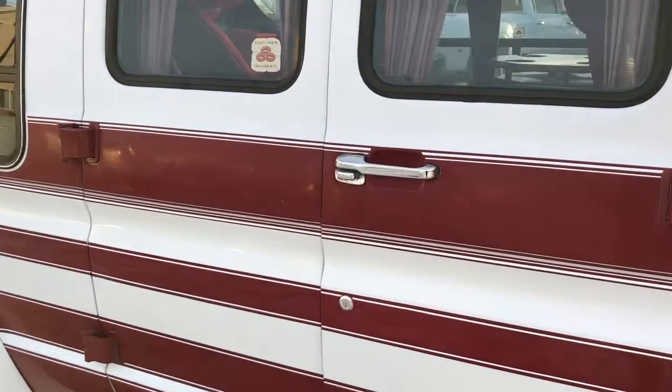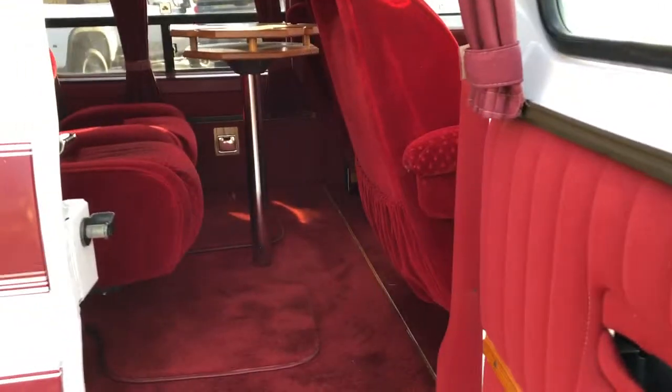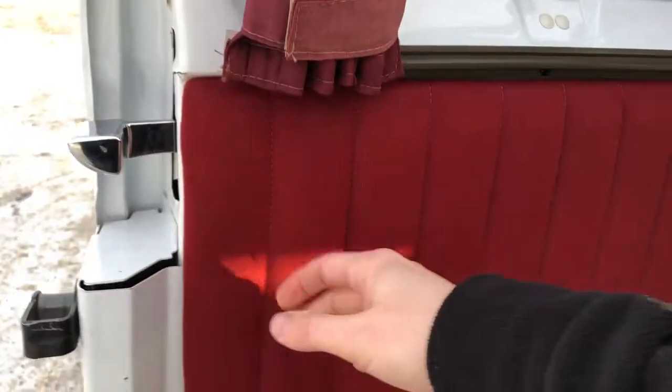Now we're going to step into the rear interior of the vehicle. We can open our first door here and just use that, or we can open the second door as well. It slides open — you can see we have padded fabric on the sides as well as wooden trim, and of course the blinds for the rear, still original.